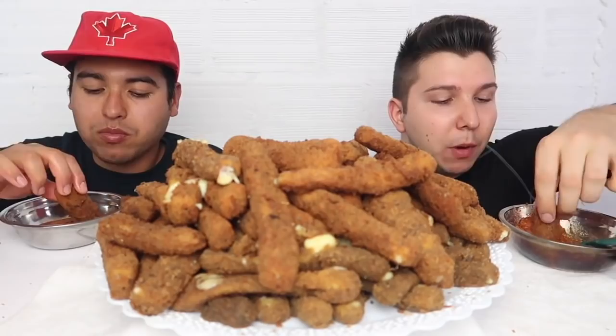People watch mukbangs for the, you know, orgasmic purposes — it's a fetish. That's why so many of my videos get bad ads. I talked to my YouNow partner and he was like, yeah, ASMRs and mukbangs — YouTube has seen it as a fetish category. A lot of advertisers, even if it's just food, if they see the captions — that's why I try not to go too overboard with the food sounds.